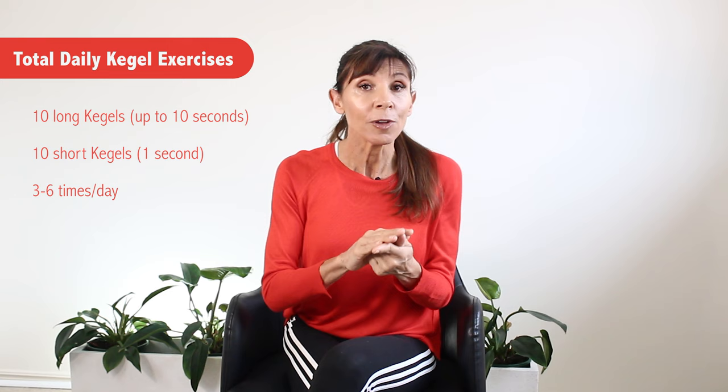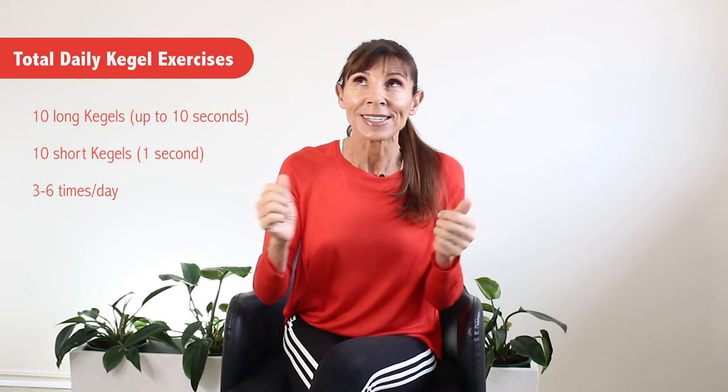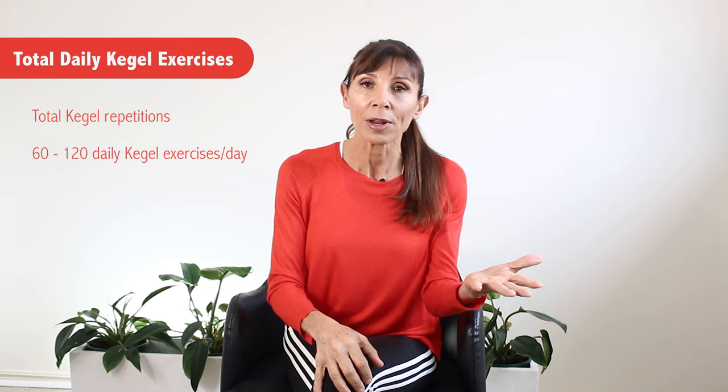So we've talked about long Kegel exercises and short Kegel exercises — incorporate both in each set you do. Ideally you're aiming for 10 long and 10 short exercises every set, and you're aiming to do that three to six times a day. That's a total of 60 to 120 exercises a day — quite a lot! But you start where you can. Don't feel bad if you can only hold for two or three seconds or only do a couple of reps — that's quite normal. Over time, as your muscles strengthen, you'll be able to do more and build up your volume to that 60 to 120 exercises.